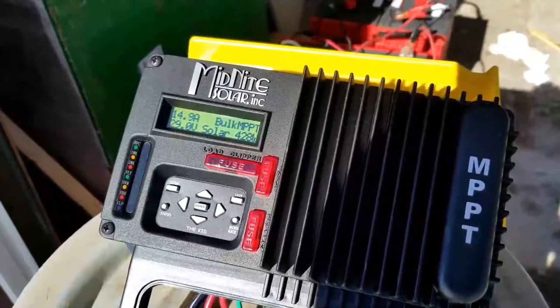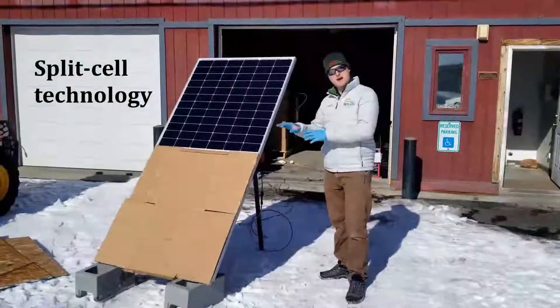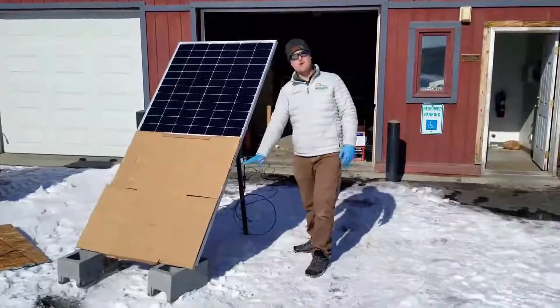We can see that we're making almost 430 watts out of a 375 watt panel — amazing! Not only is this a bifacial panel, but it's also a split cell panel, which means the upper half of the panel is independent of the lower half.